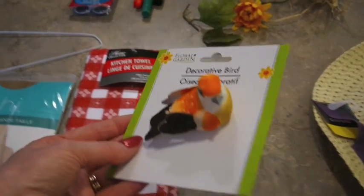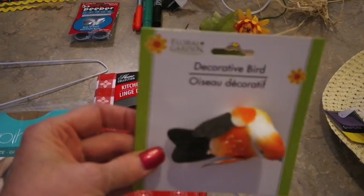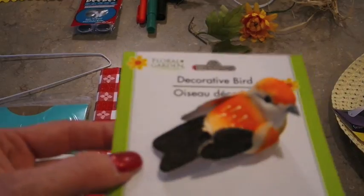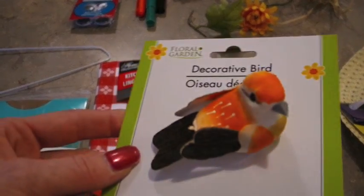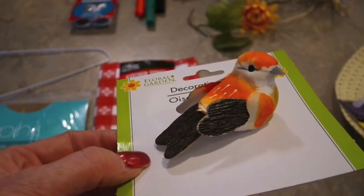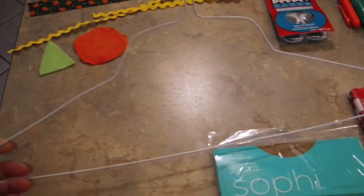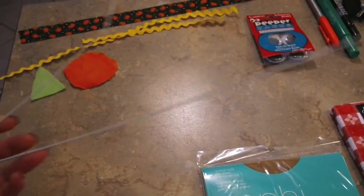Dollar Tree has these little clip-on birds that I wanted to put on my scarecrow hat. I'm going to do a little light black spray paint on this little bird, touch up his eyes with some paint, maybe a little orange spot on his beak, and kind of turn him into a crow. I think once he's solid black he'll look a lot more like a crow than this little parakeet or whatever it is.